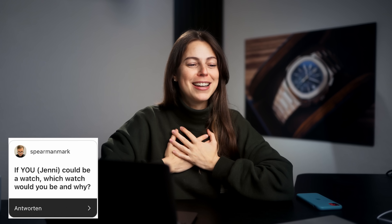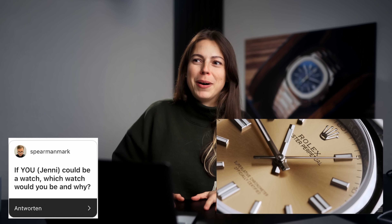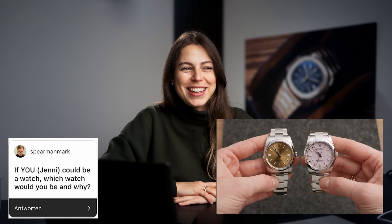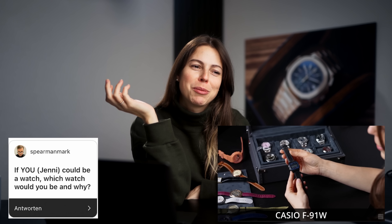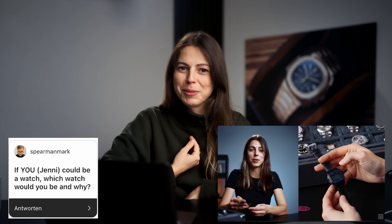If you could be a watch, which watch would you be and why? There are really two answers here — what would I want to be and what am I actually? I would love to be a very simple, classic Oyster Perpetual 36 from Rolex. It's basic but it's versatile, a lot of people like it, and it's just easy to wear and looks good. But what watch am I actually? Probably a Casio F91W — something basic as well, just not that expensive, but reliable. I'm a reliable person, so that's my final answer.